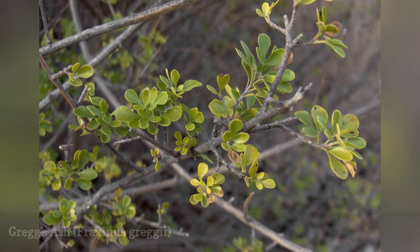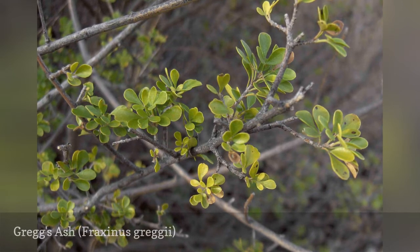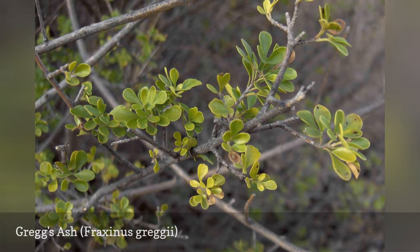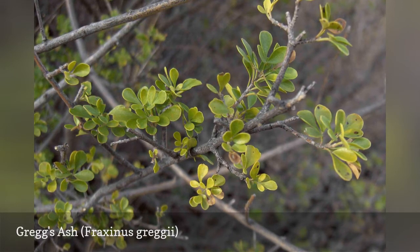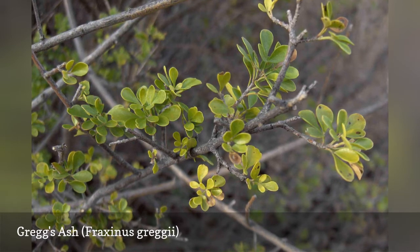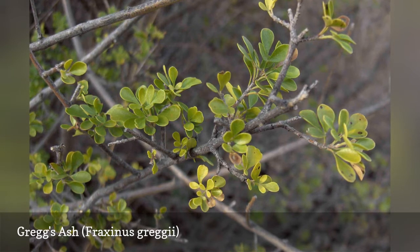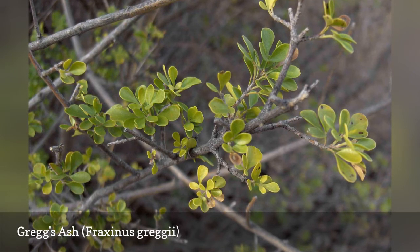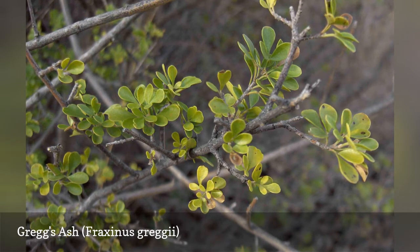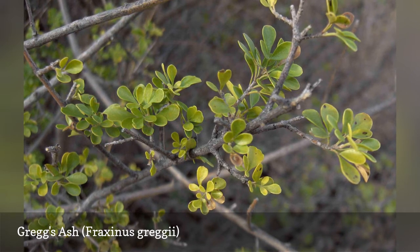Greg's ash is a large shrub that can be trained into a small tree. It can be drought-tolerant once established and can be used as a container specimen. This species has smaller leaves than other ash tree species, forming clusters of 3 to 11 leaflets. The bark is smooth and gray, and the branches are quite thin. Other common names include little leaf ash, Mexican ash, and dogleg ash. This is one of the few ashes that tolerate some shade. Emerald ash borer has not yet affected this tree in its native range but could do so in the future.